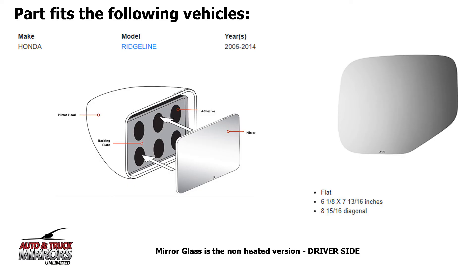Our mirror glass replacements are high quality and come with instructions for an easy and quick installation, resulting in a cost effective DIY solution.